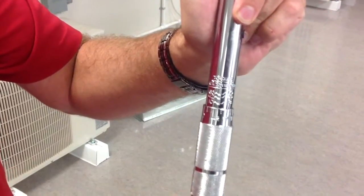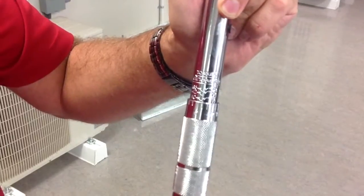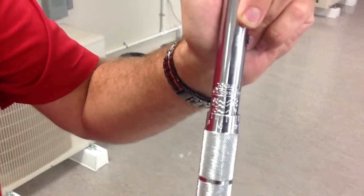At first thought you would think, if I need 10 newton meters — because that's what we're torquing to — you would turn the little zero on the handle to the 10 on the center shaft. It's not that intuitive. That's wrong.